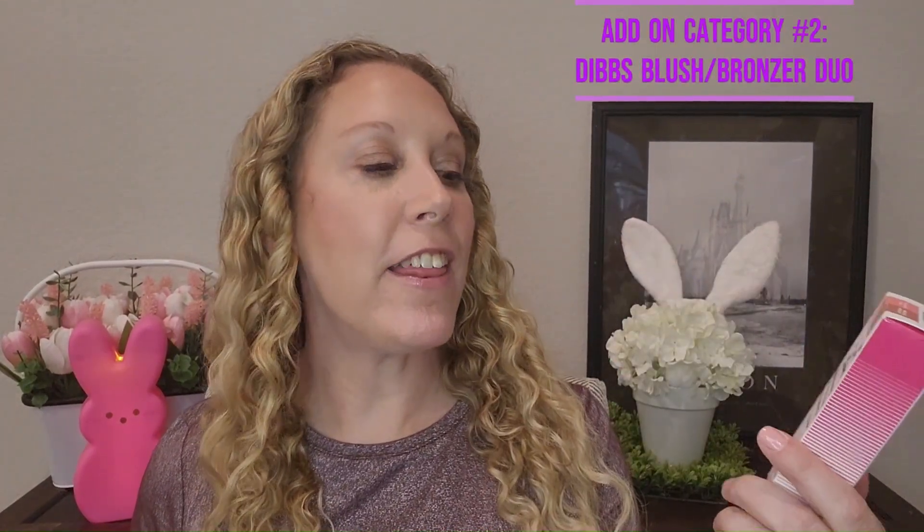I liked a lot of stuff in category two, so I also added on the Desert Island Duo, which is a bronzer and blush two-in-one. This retails for $38 — it has blush on one side and bronzer on the other. I really wanted to try this out so I added it as an add-on to category two.